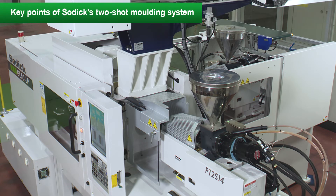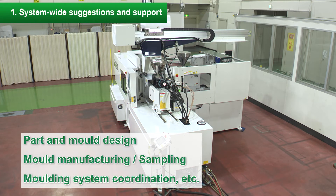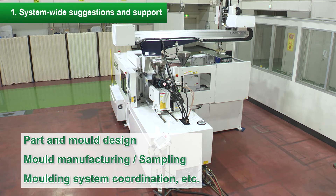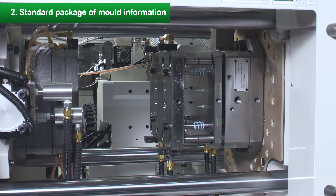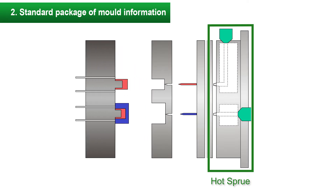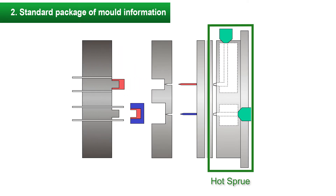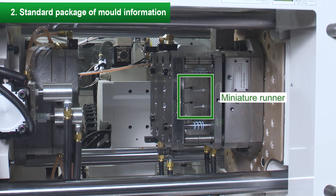Introducing the points of SODIC's two-shot molding system. Feature 1: We will propose and support the entire molding system. Feature 2: We provide design information of two-shot molds as a standard package. The semi-hot runner type hot sprue is adopted as a fixed mold part. Since we provide design information for the entire mold including this part, you can focus on the design of the molded product body. Miniature runners with hot sprue can reduce the amount of resin used and save resources.